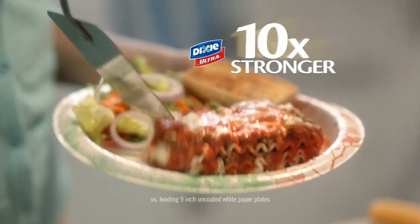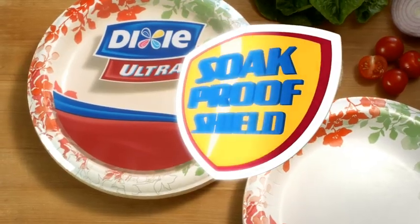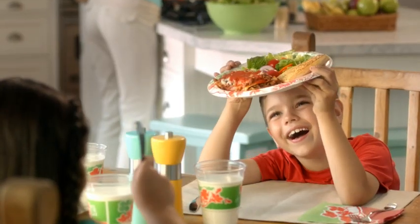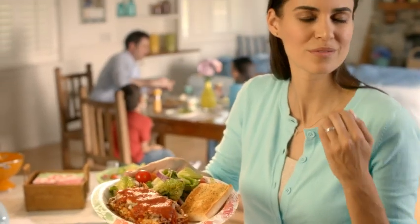Dixie Ultra is ten times stronger than ordinary paper plate, so it never wimps out. And an exclusive soak-proof shield means foods don't soak through. That's why Dixie Ultra doesn't take any lip from a saucy lasagna.